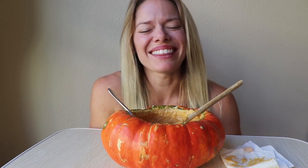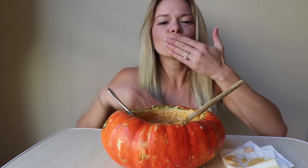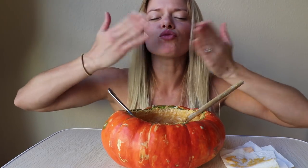Anyways guys, thank you so much again for joining me, happy almost Halloween! Let me know if you end up trying this recipe, and I will be seeing you guys on Thursday for another video. I hope you have a great great great day — I will see you guys soon! Bye bye bye!